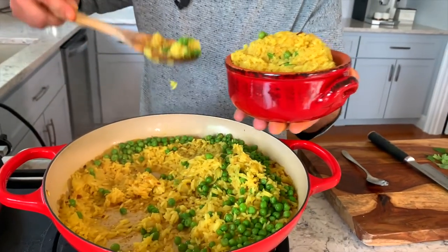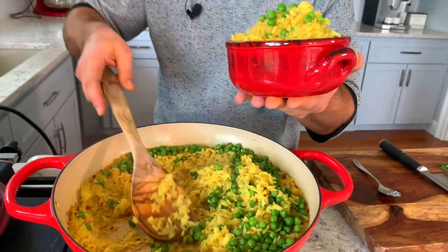Hello good people, welcome back to my kitchen. As I promised, I want to show you how to cook the most amazing sweet yellow turmeric rice. It goes amazing with lamb dishes, it goes well with all kinds of